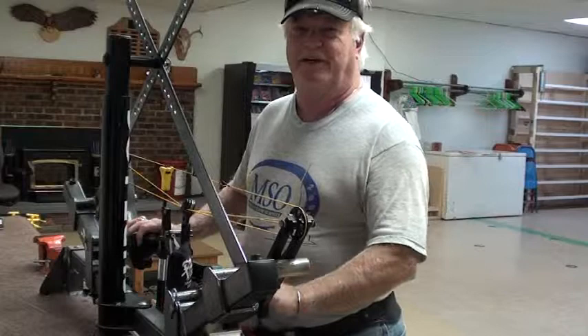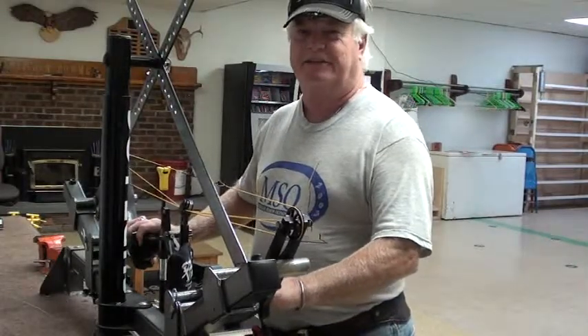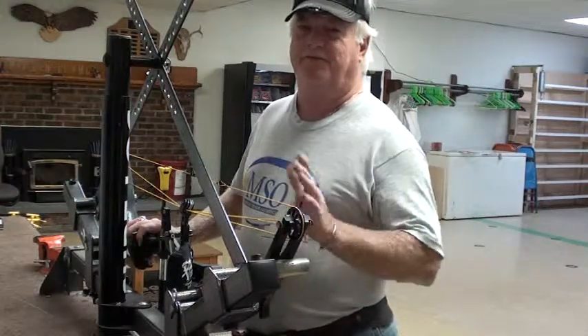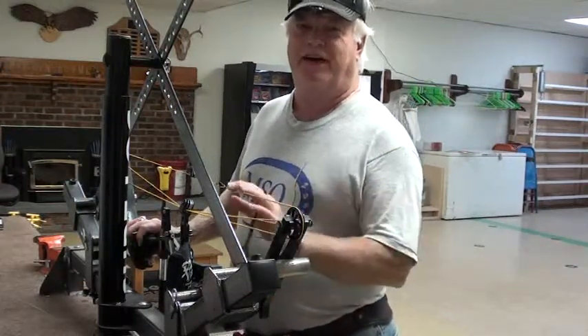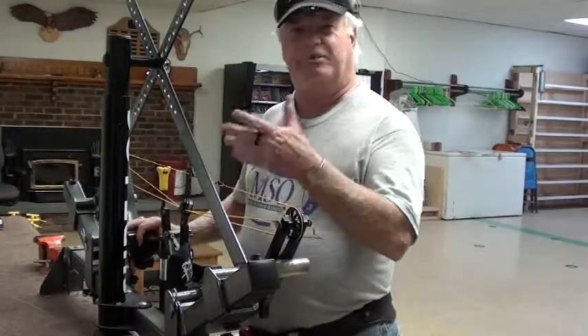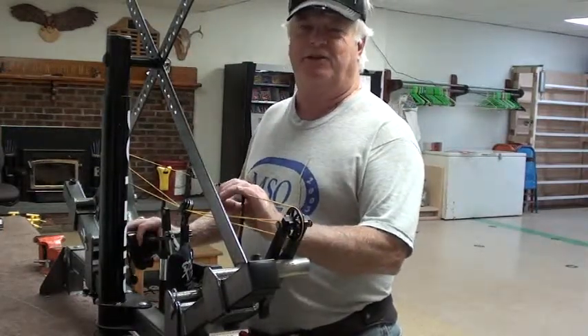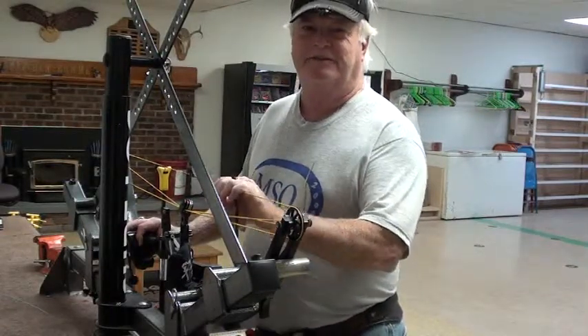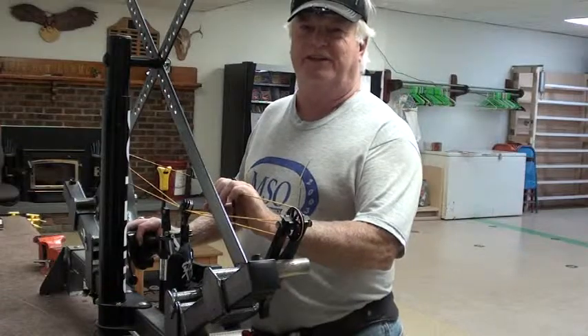Yeah, there's quite a few people here that know how to use this press, so if I'm not around, Dave Lance knows how — there's a lot of people here that know how to use this correctly. It's very easy to learn how to use this press once you know how. It looks difficult, but once you set your bow in here a couple times, it's a piece of cake, there's nothing to it. So don't be scared of it, just have somebody show you the right way and you'll catch on really quick.